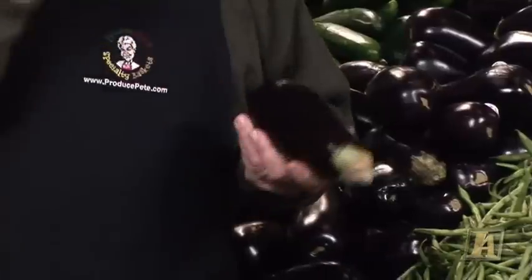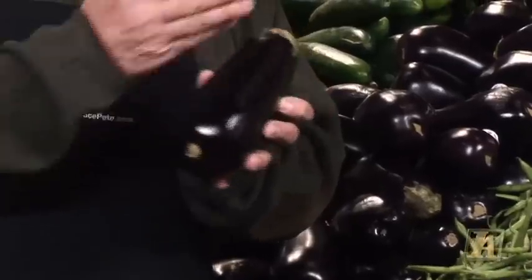What happened was because they were white, they tended to scar up easier and when they got to the market they didn't look as good as they should. So what they did was they started breeding the eggplant this dark color, and that's why today we have this eggplant that's nice and dark.